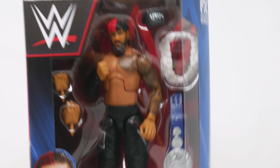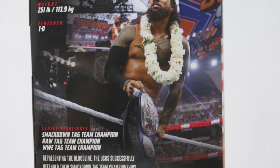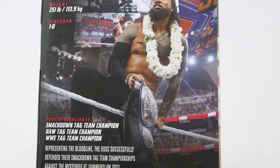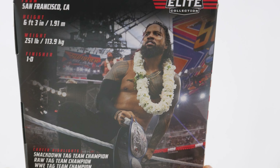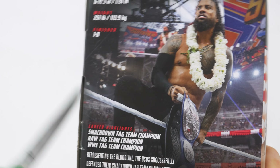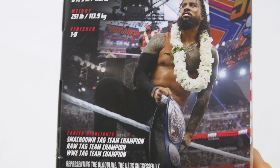He comes with a championship title, but let me take him out of the box. This is the back of the box. It says SmackDown Championship — the Usos successfully defended their SmackDown Championship — but unfortunately we only get one in the set, which I don't get. I imagine the other SummerSlam set has the Jimmy Uso to the Jey, or the Jey to the Jimmy, to the Jimmy to the J.